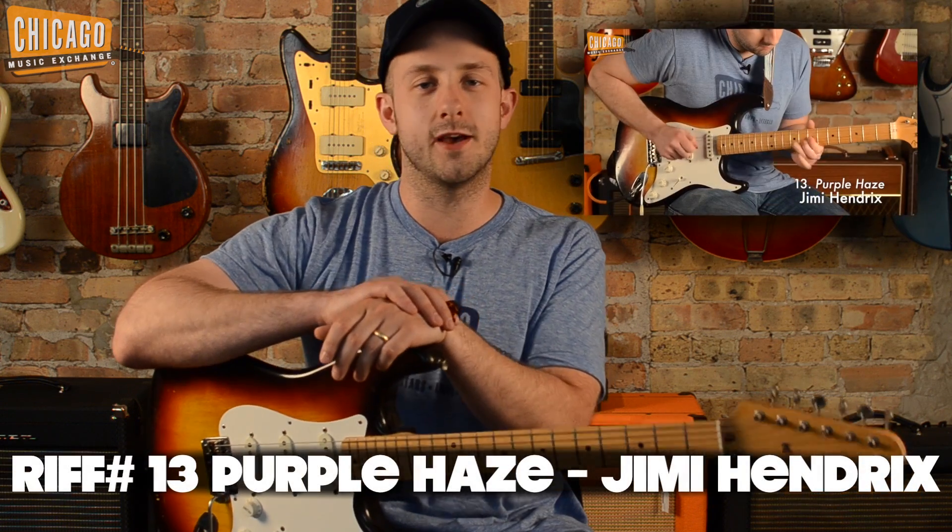Hey everyone, Alex from 100 Riffs here. Today I'm going to show you how to play song number 13 in our list, Purple Haze by Jimi Hendrix.